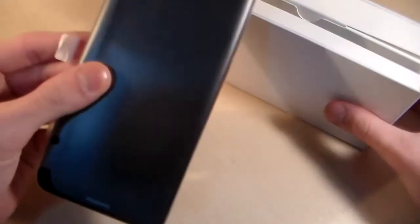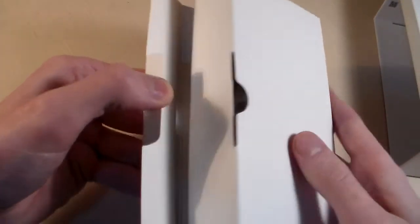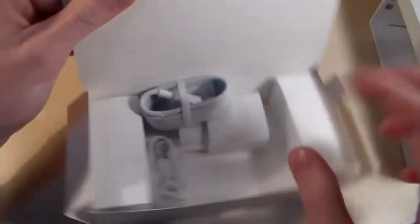The device comes in black color. We'll look at the device later. Now let's look at what's in the box.